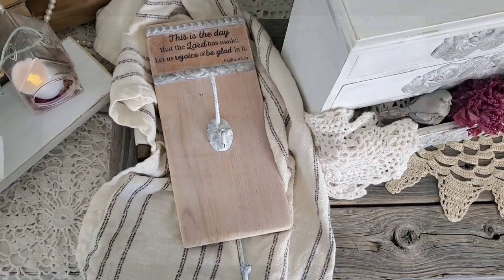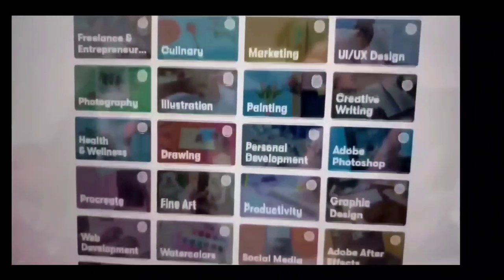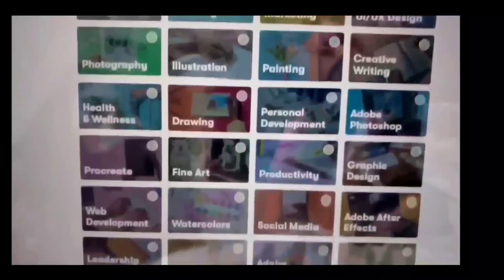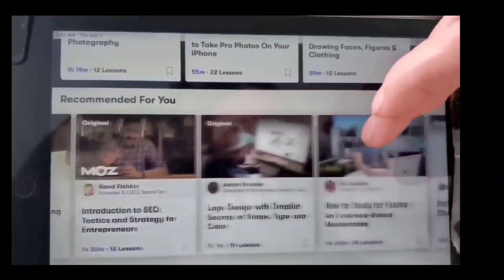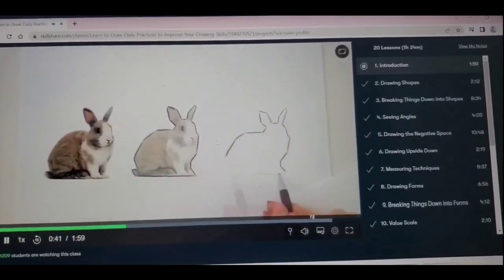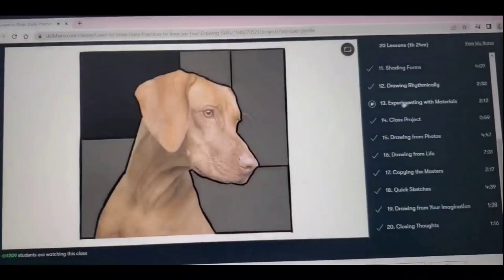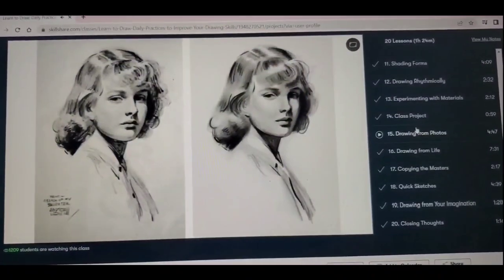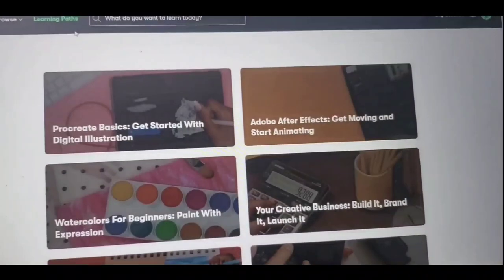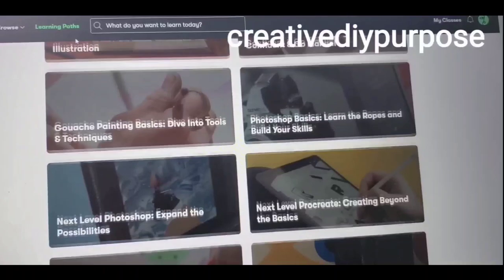Skillshare is an online community that promotes creativity and learning by offering thousands of classes on topics including illustration, design, photography, video, writing, and much more. You can take classes to level up your current skills or to relax and learn something new — like my daughter and I did, taking a learn-to-draw class from Gabrielle Brickie. We found her class to be very well thought out, easy to follow, and very organized. You can watch different segments multiple times and watch them on the go on your phone. The first 1,000 people to use the link or my code "creative DIY purpose" will get a one-month free trial of Skillshare.